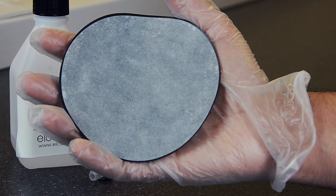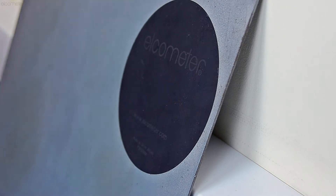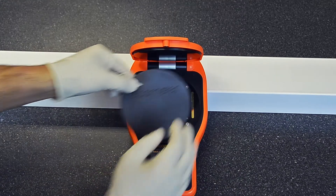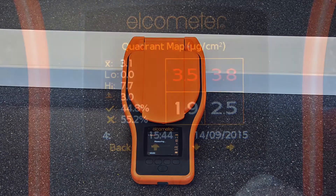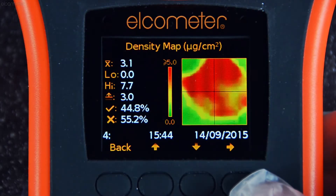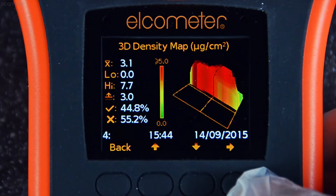In order to accurately measure the level and density of salt contamination of a sample, each Elcometer 130 gauge measures the conductivity, or the flow of electricity through a liquid. The higher the conductivity, the higher the concentration of soluble salts within the sample.